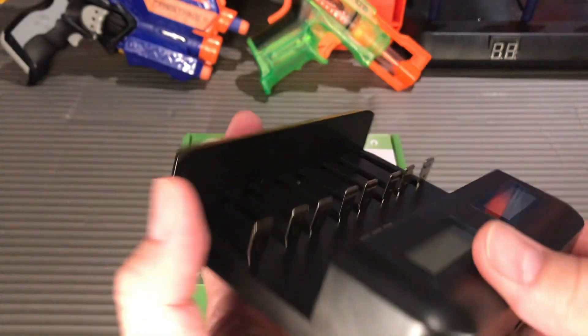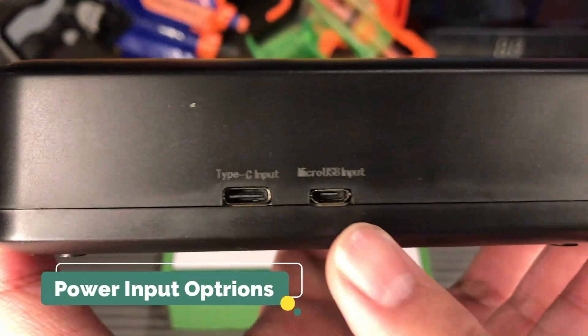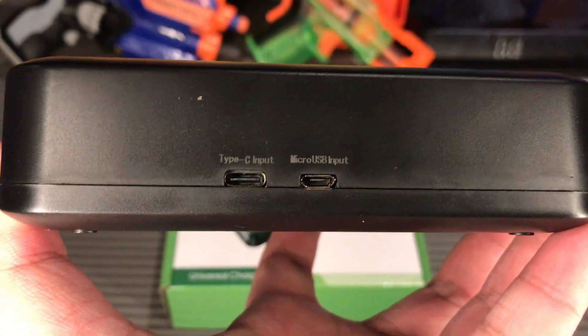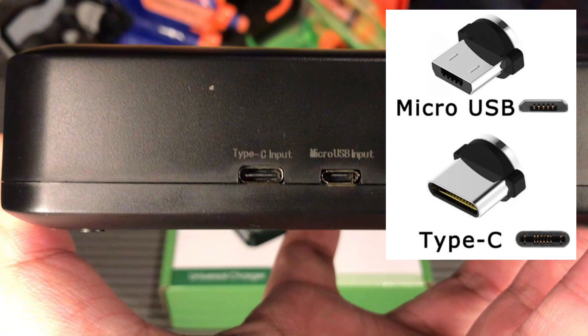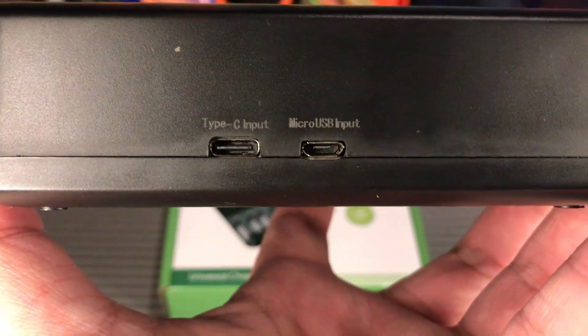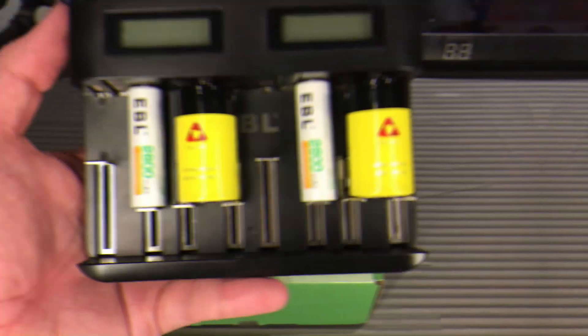On top right here are our input ports — one for type C and one for micro USB. Please be advised that we are only to use one of these ports at a time, so you have to choose which one you are going to use: a type C cable or a micro USB cable.